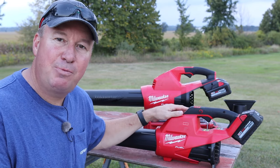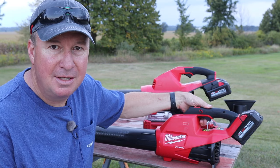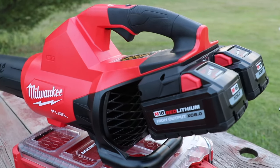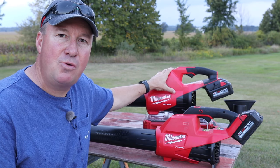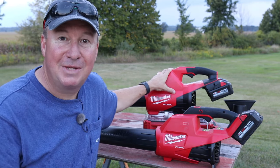Welcome back friends. Milwaukee's had this leaf blower out for a while now — this is the single battery M18 Fuel version. And now just a couple months ago they introduced a new model, the dual battery version. What we're going to do in this video is show you all the new features on the new one and also put together a little comparison between the two. Let's get started.